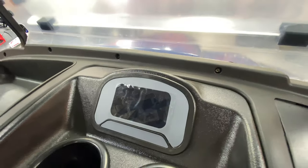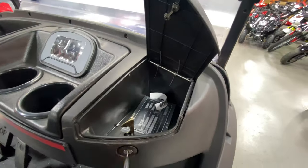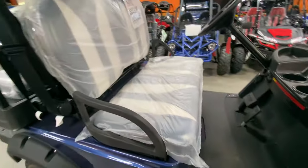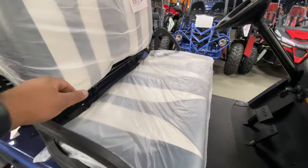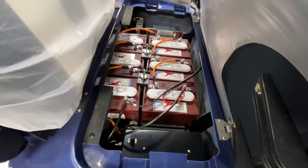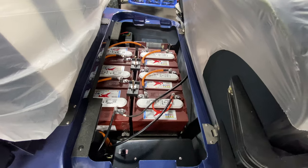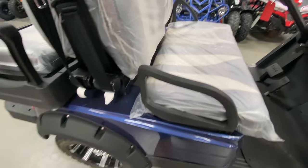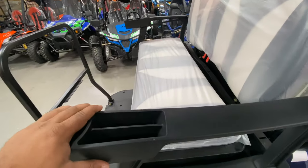Let's turn that off. You have cup holders, and also this little compartment right here to store your stuff. Nice spacious seating for two adults. This is where the battery is located — you can see all 6 of them, 8 volts each, giving it 48 volts of battery power.